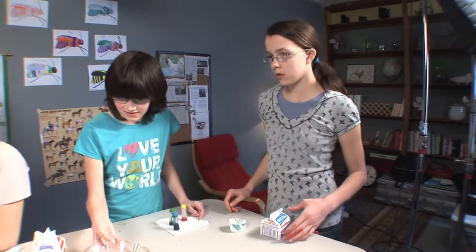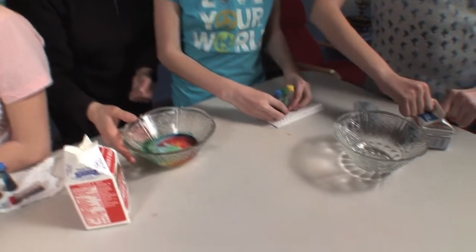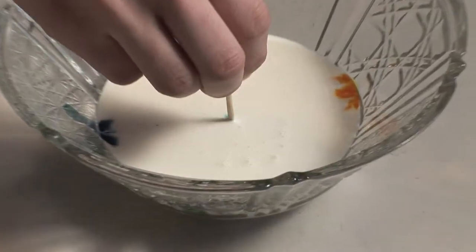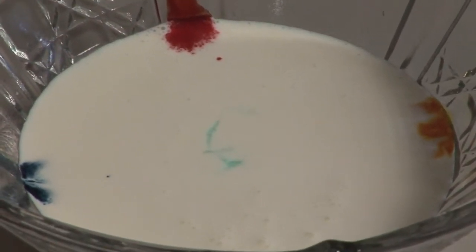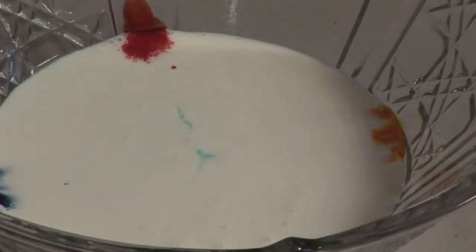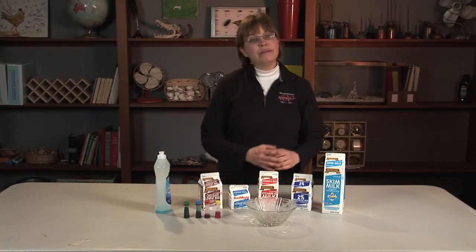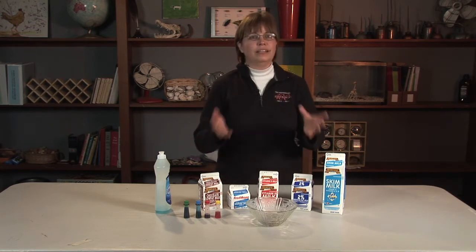Let's give the whipping cream a try. Did this finally move on its own? It did it by itself. Nothing's moving on the chocolate milk, no movement on the whipping cream. What we discovered is the amount of milk fat in the milk is what affected the amount of movement and the color reaction.